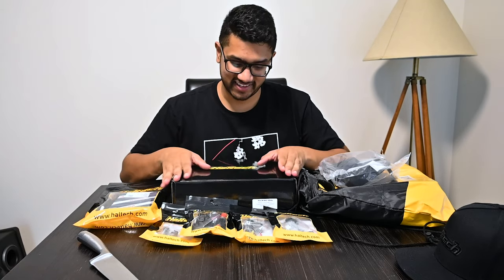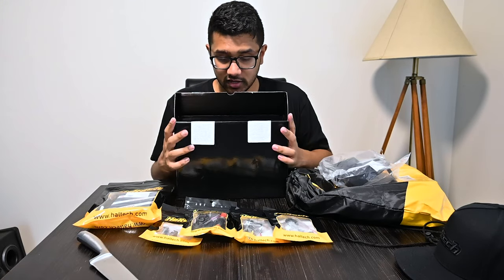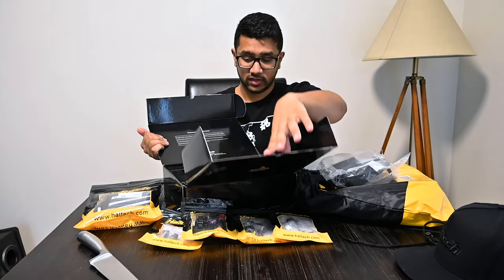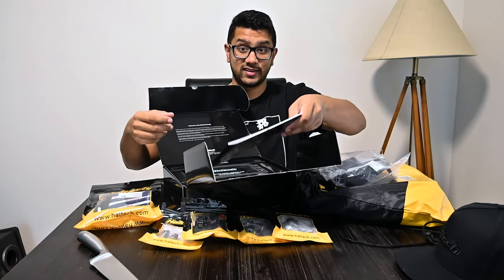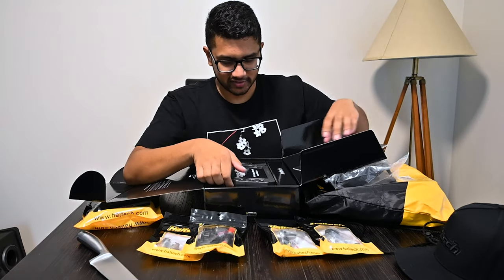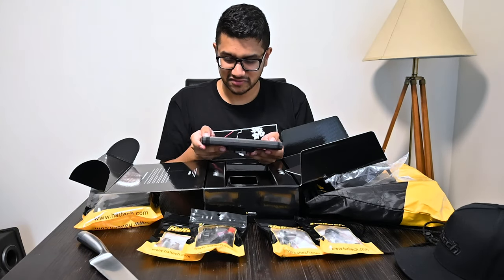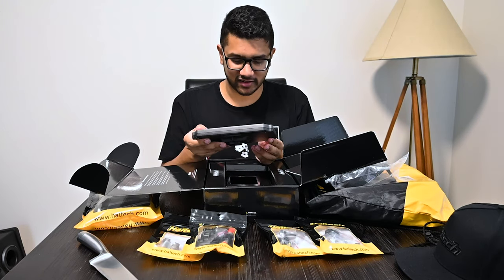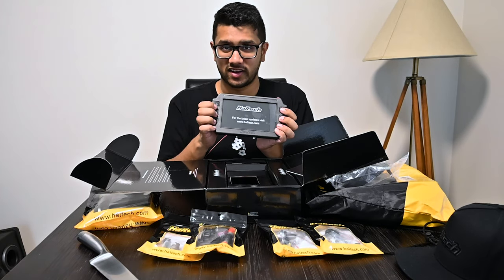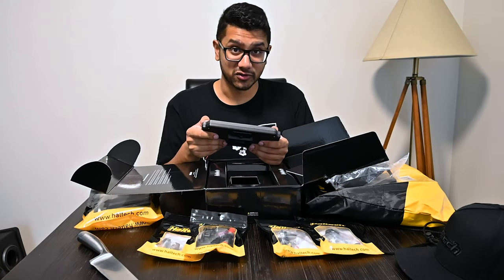Next is this big thing - the Haltech IC7. I wasn't originally going to get an IC7, but it's always good to have an additional dash. This IC7 will not replace my current dash - I'll be keeping the current analog K25 DC5 dash. Again, I've seen many IC7 dashes, taken photos and videos of them, but when it's your own one for your own race car, it's something else.